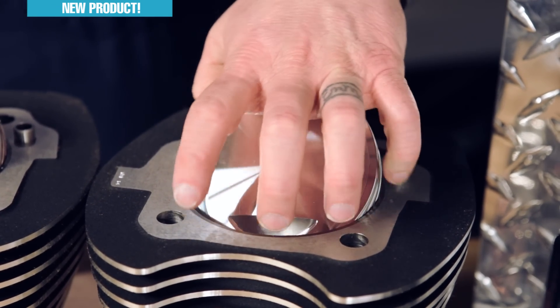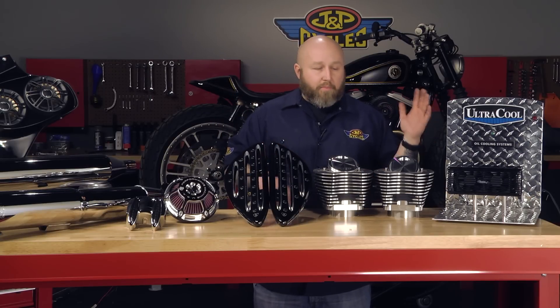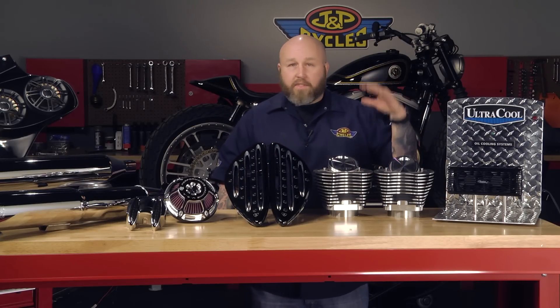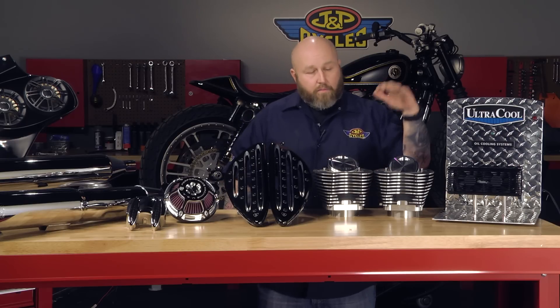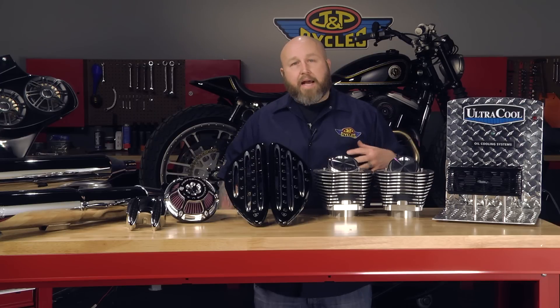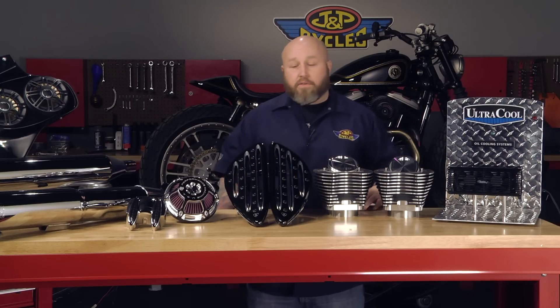It comes with everything you need: gaskets, rings, wrist pins — it's the whole thing. Just set it and forget it. It's as large as you're going to be able to go. This is a nice thing if you want to pair it up with a set of cams, a nice oil pump, something like that — looking to make a hot rod, this is the way to go. It's offered in silver and black, so you can match it up to your case color and have a nice little sleeper.